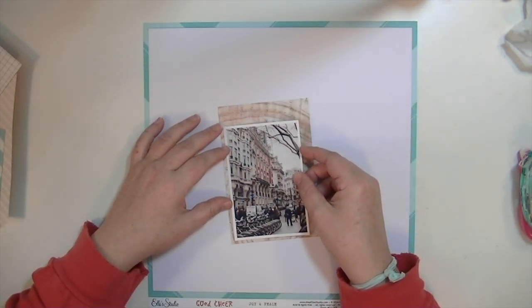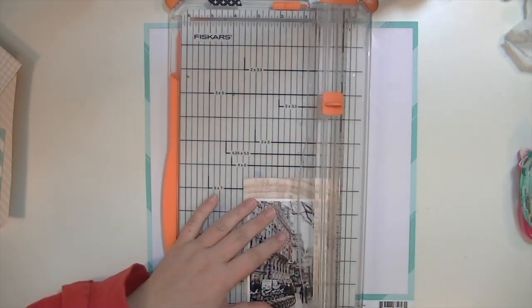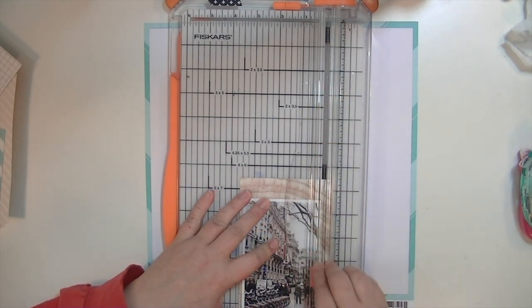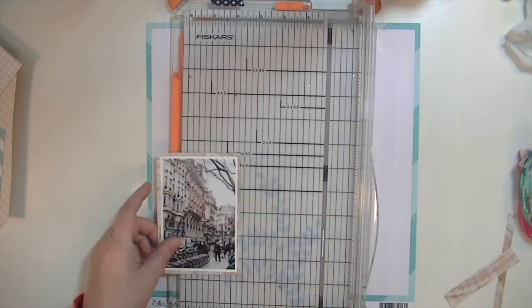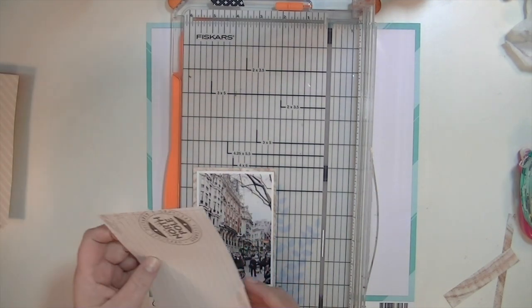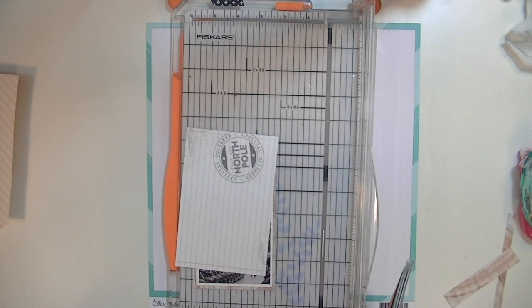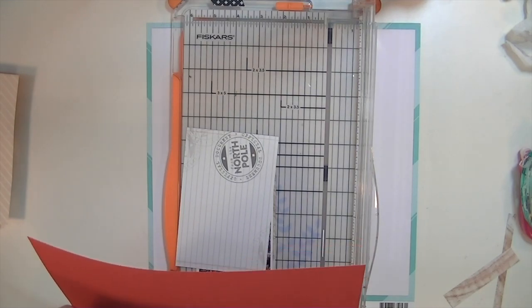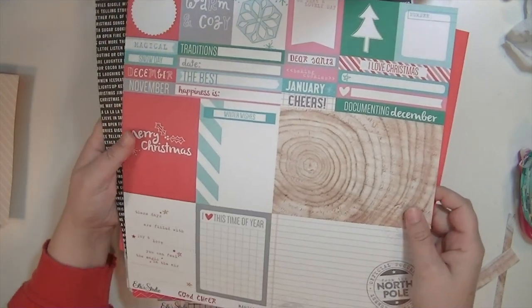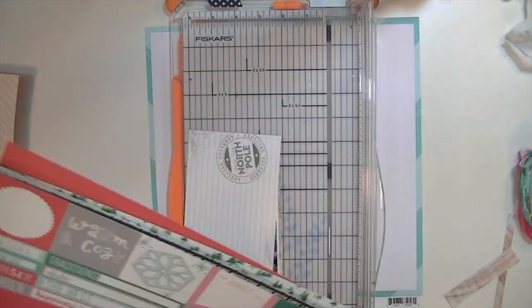I'm trying to see what part of it I want to use, and I'm just going to trim around this. It's so different doing a process video and talking through it, because normally I'm watching YouTube or Netflix. For the second layer, this is another one of the 4x6 cards. This is the Good Cheer Magical paper, and you have the two 4x6 cards, the two 4x3 cards, and then all the other little embellishments. I'm going to use different pieces of it.